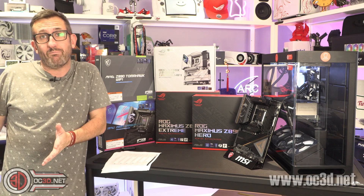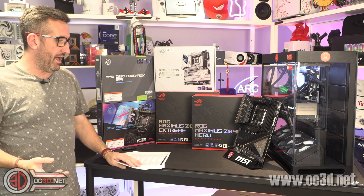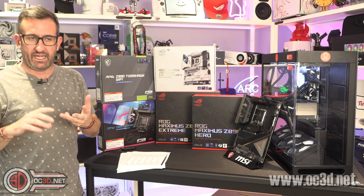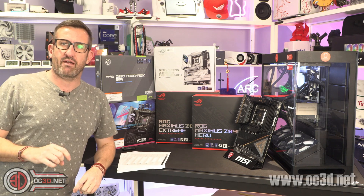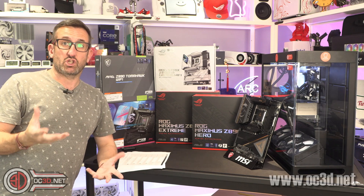I do have other boards that I've not managed to cover yet. There's been a huge journey with BIOSes, updates, and management engine firmware updates from Intel which have slowed proceedings.